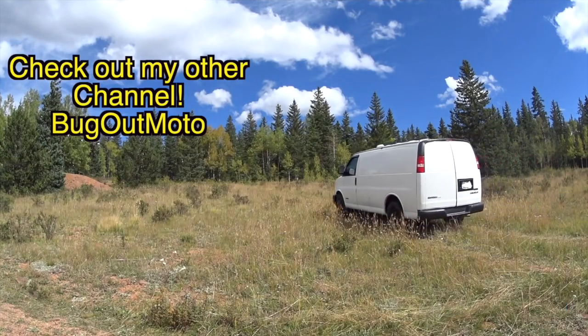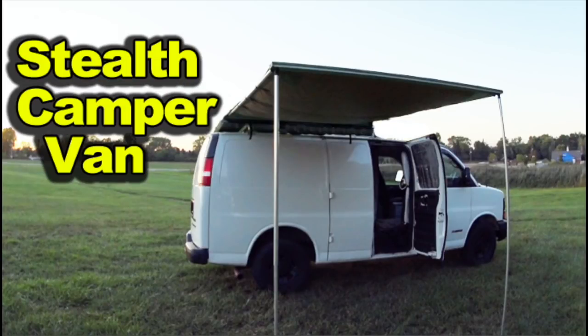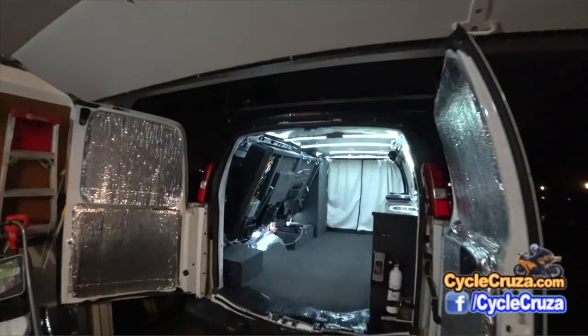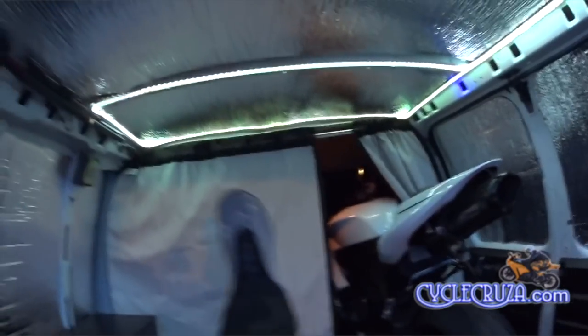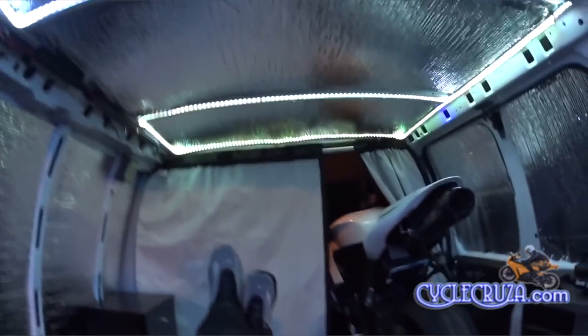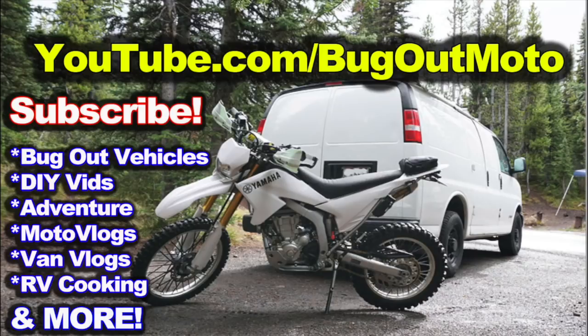Don't forget to check out my other YouTube channel that features the original Bugout Moto van, designed and built by yours truly so I can live in my van with my motorcycle. Check me out at youtube.com/BugoutMoto — subscribe today.